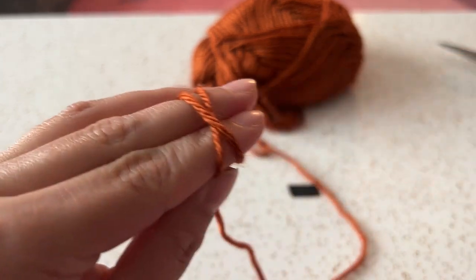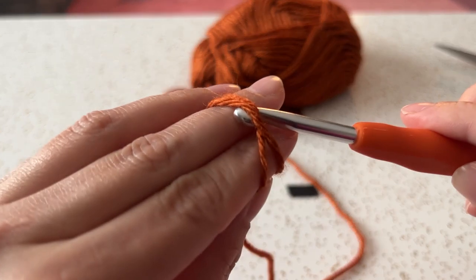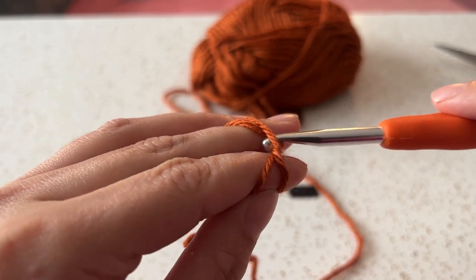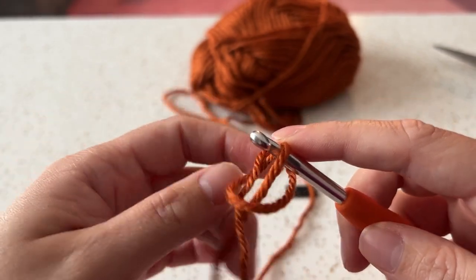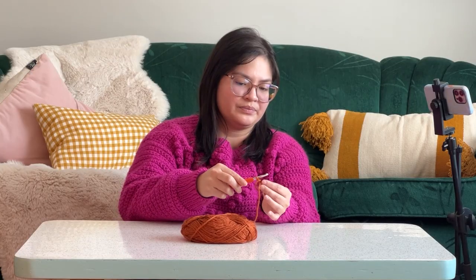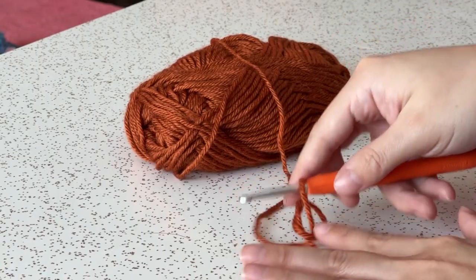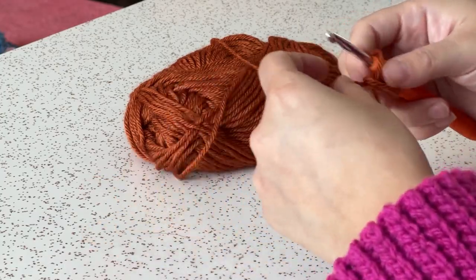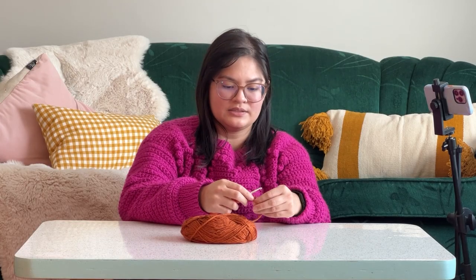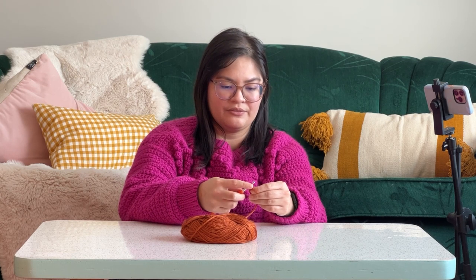You'll see here I've got a little X. I take my hook, reach through the X, grab that yarn, pull it over and make a loop. So you can see I've got my little circle and then a loop over that — it might be a little hard to see. Once you're at this stage, you're going to chain up three.